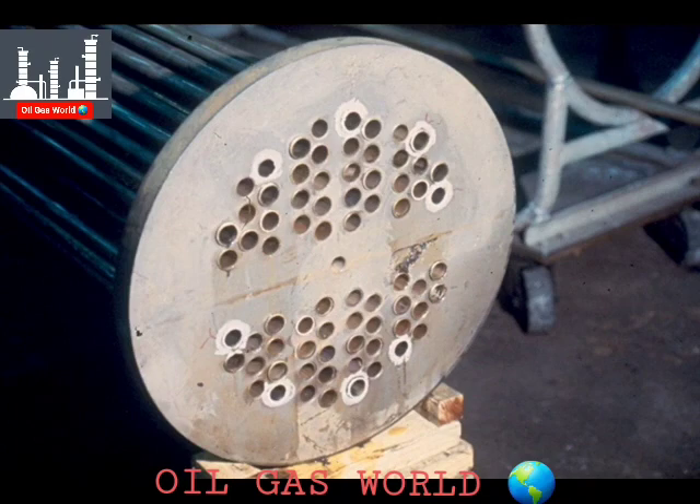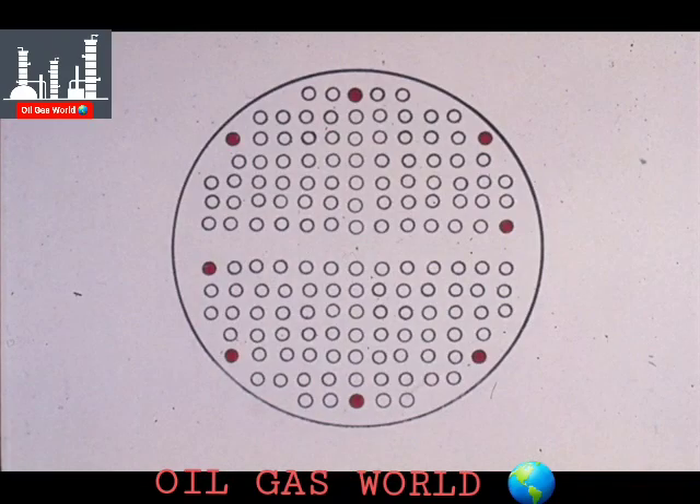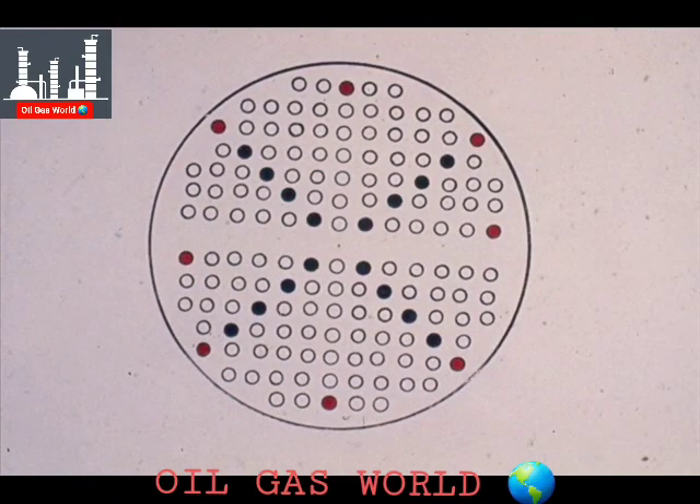The same practice should also be followed when rolling in the remainder of the tubes. This graphic illustration shows the first eight tubes that we rolled in on the stationary tube sheet. To preserve the balance of the tube sheet and tubes, it is considered a good idea to roll tubes in an X on the tube sheet, as shown here in green.